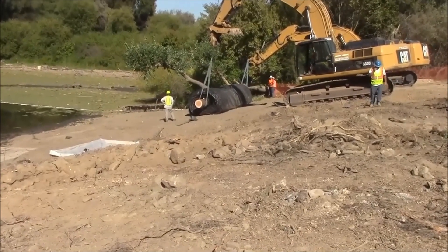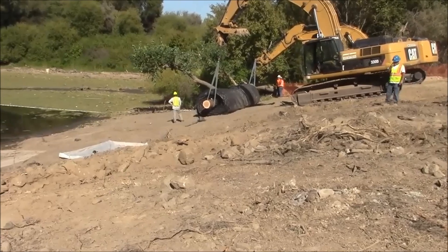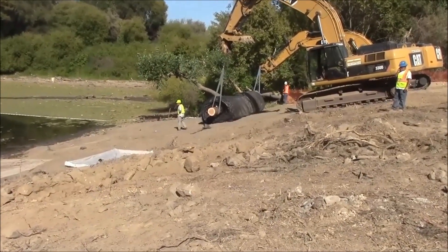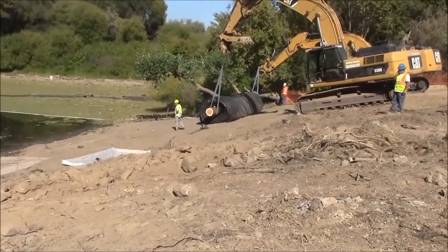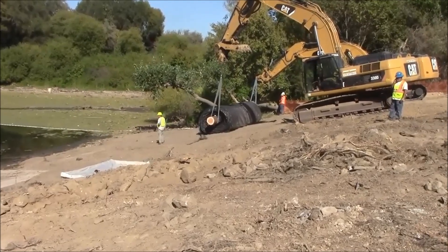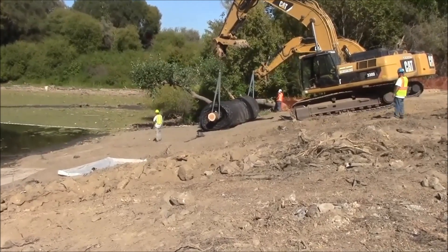The second 16 foot tall aqua dam has been walked down the slope and is now being held by two excavators. It will be positioned to its starting point and then unrolled to expose the fill tubes.